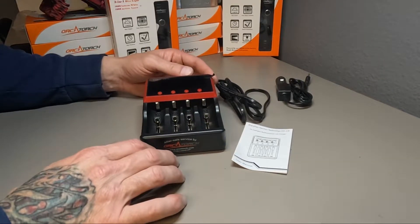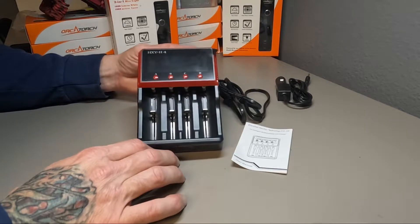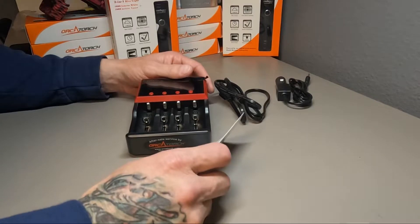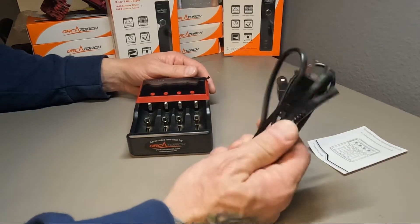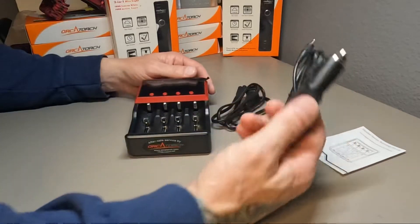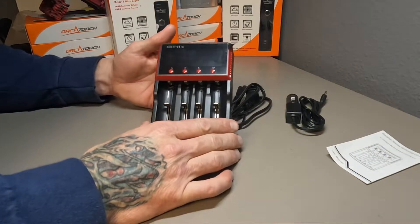Today we're going to talk about the HXY H4 four-bay battery charger. What you get with the charger itself: the instruction manual, the 120V power cord, and the cigarette lighter power cord. It plugs into four different bays.